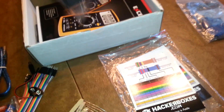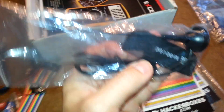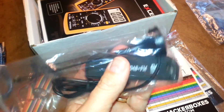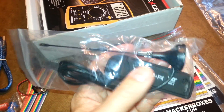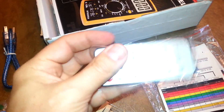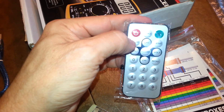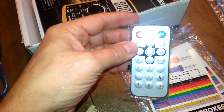Over here we've got a little radio — it's one of those software-defined radios. I'd like to get a chance to play with that fairly soon; that's really interesting. And this is probably the remote control for the radio. That's very neat.